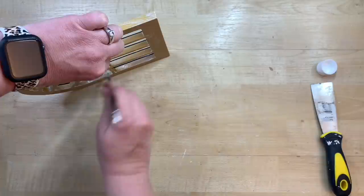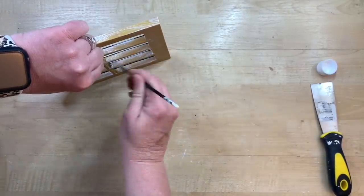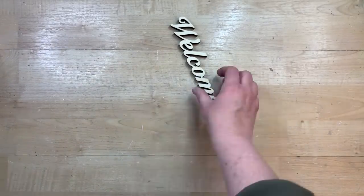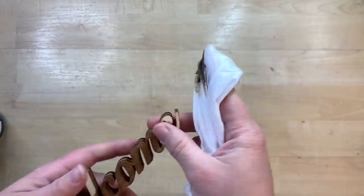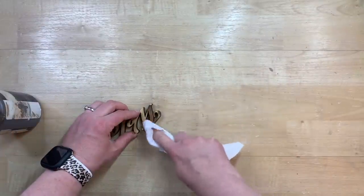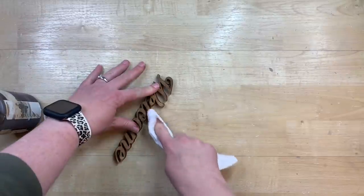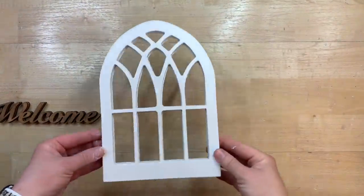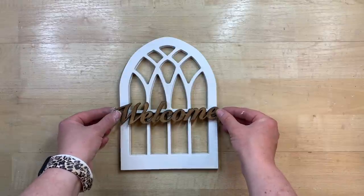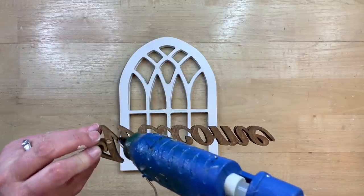I'm putting some Mod Podge all over this and then we're going to take it out to my spray paint studio and spray paint it white to match the Kirkland's one. In the wood section at Hobby Lobby I found this darling little welcome cutout — it fits across the window perfectly. I'm taking a baby wipe and some antiquing wax. You can do this in whatever color you'd like to contrast with your window — fourth of July colors would be super cute — but you can see how cute that welcome looks on there, so I'm using hot glue to attach it to the window.